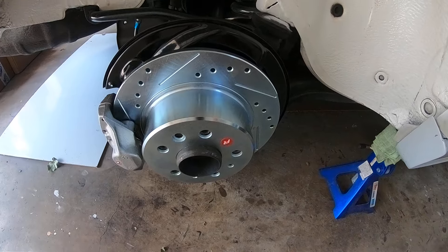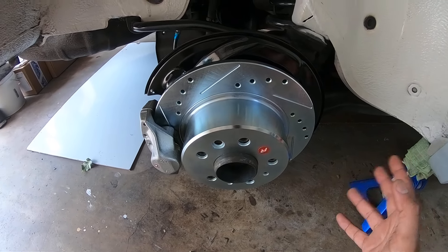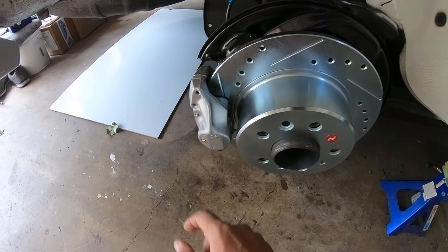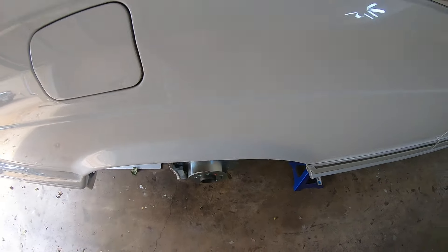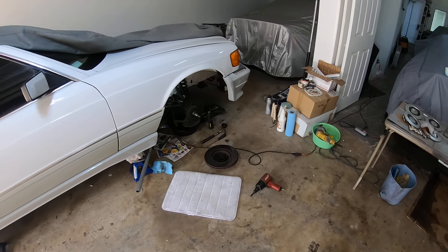Everything is bolted back up — new rotor, new pads, newly rebuilt caliper, stainless steel line all installed. The rear is all done. Turning my attention to the front now — it's quite involved, so let me walk you through it.